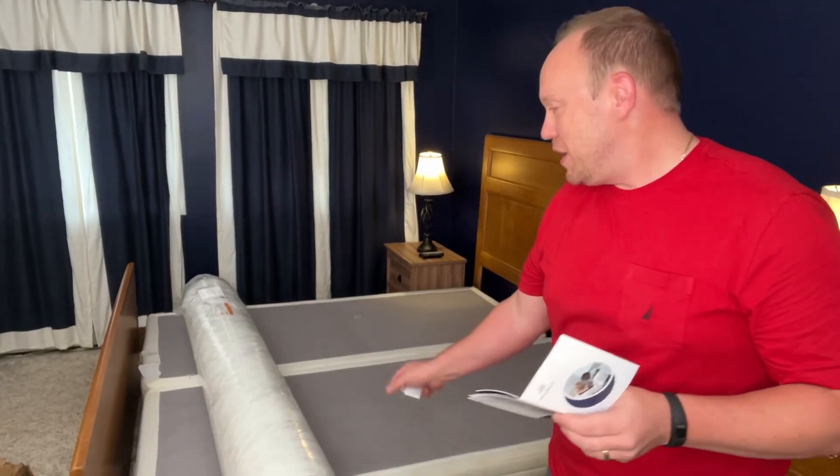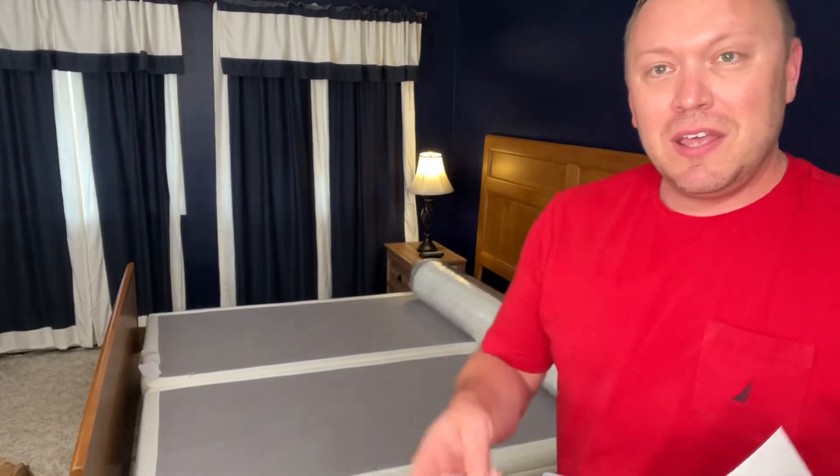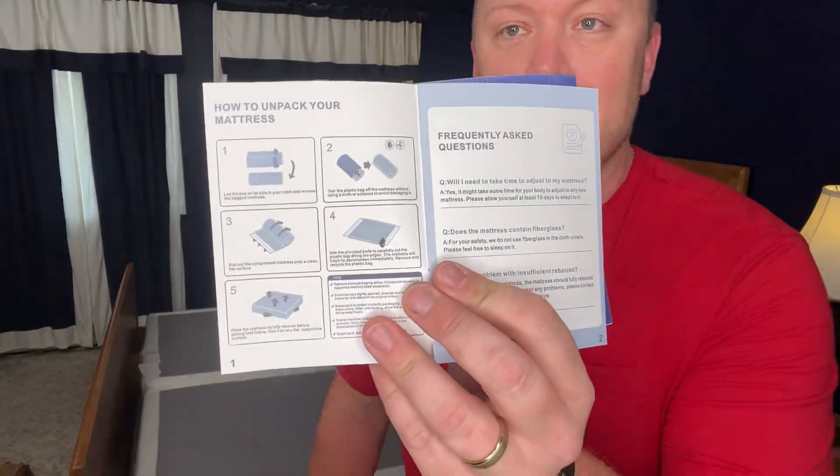So that's what it looks like here — sort of just a roll of a mattress. I looked on the packaging and we have this envelope opener to open it without cutting. But first we need to unroll it before we cut it open.